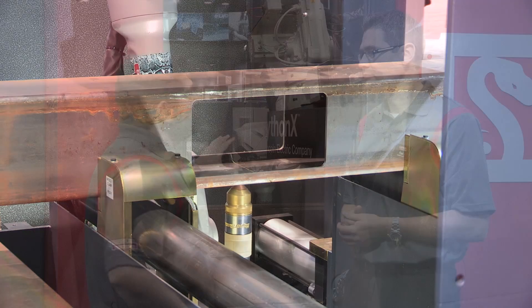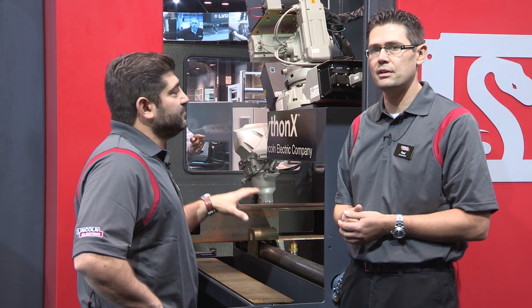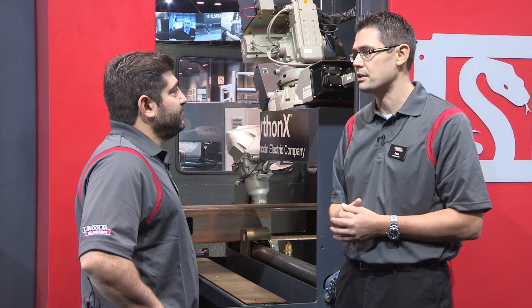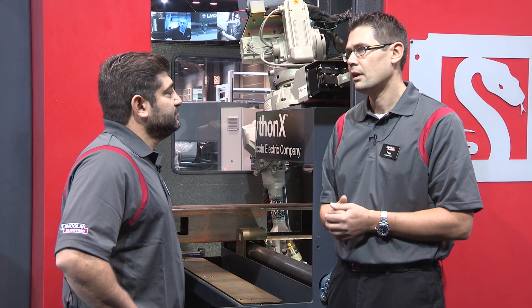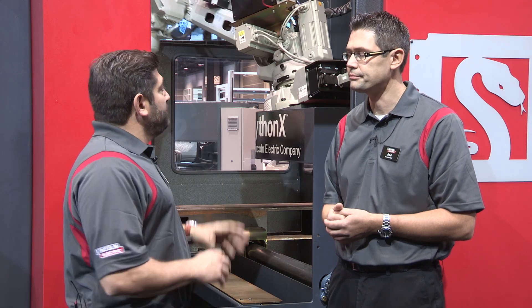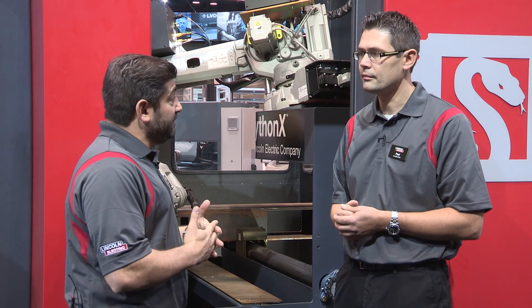What is the demographic for this machine? Typically it's structural steel fabricators — small, medium, and large. We have customers in all three areas. But the sweet spot is companies that have somewhere between 10 to 80 people in their back shop. The important thing about this when you're dealing with those kind of customers is quality — full quality.